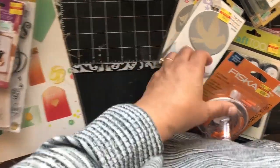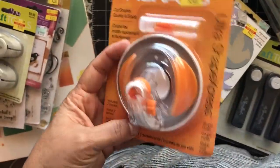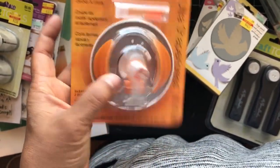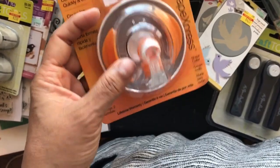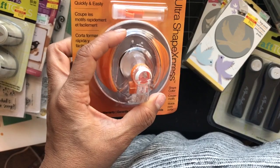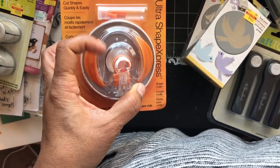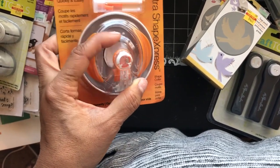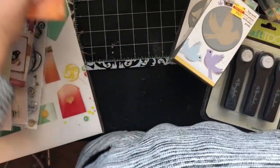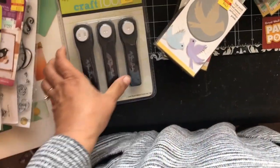This goes with the $1.50 templates you can cut with, but the reason I got it — I was watching a video and you can use this to cut on any template. Because of the way it's made, you can do circular cuts. The blade can go in all directions, so I thought I'd try it out. The templates that go with it are thicker than some others, but at clearance price I figured I'd give it a shot.